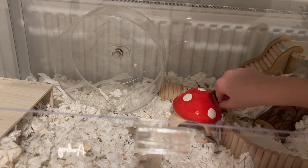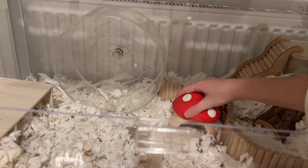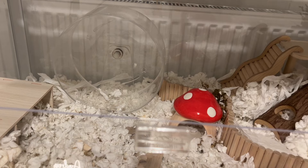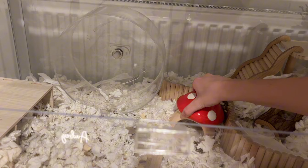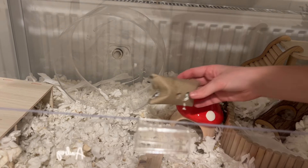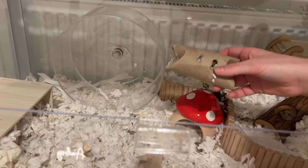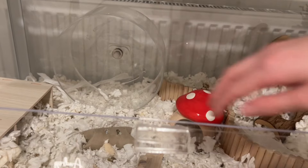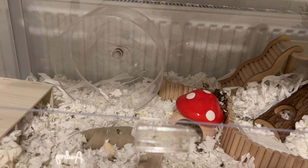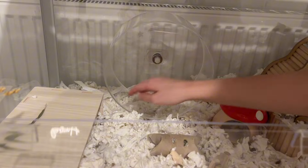This is one of Jellybean's hideouts — I love it so much, it's so cute. It's a little mushroom and it also has a hole in the top. The thing I am holding is a homemade chew toy, it's like a boredom breaker, and I put loads of his treats inside. I'm just going to place this on his bedding now.